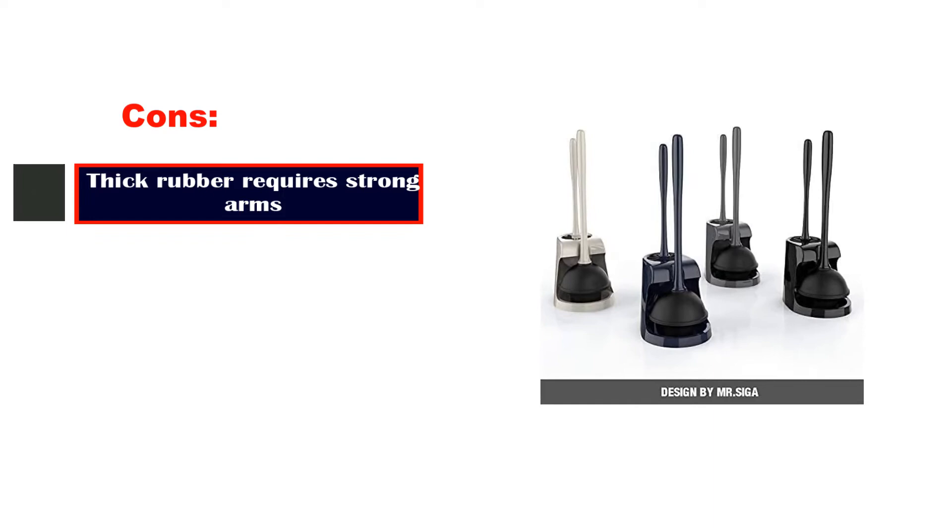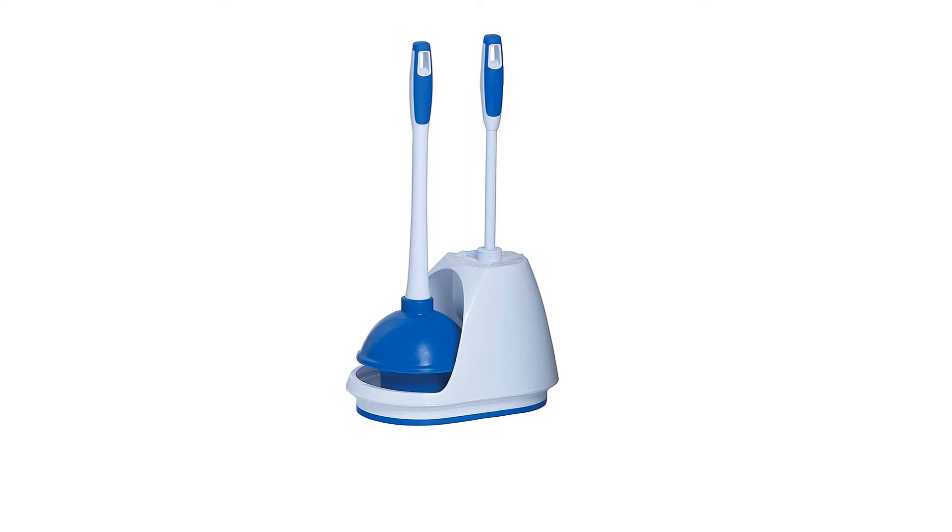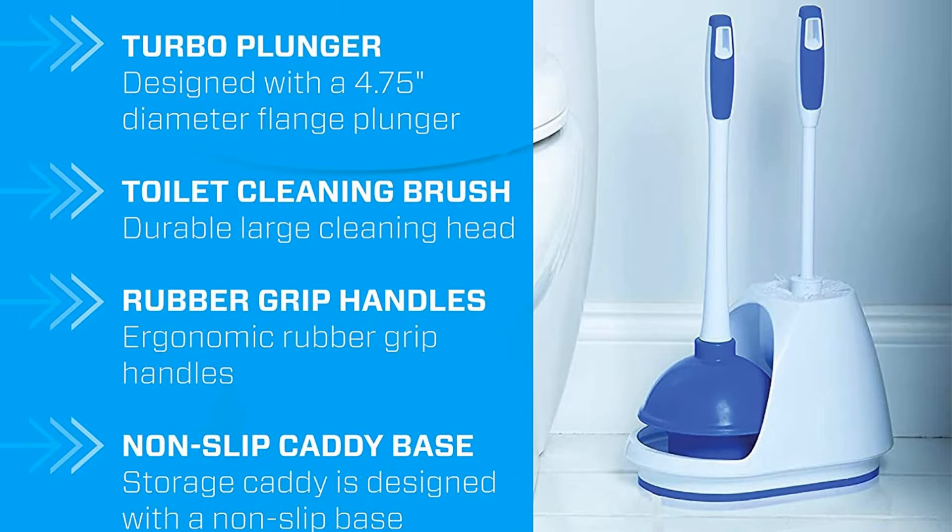Number 2: Mr. Clean Plunger and Bowl Brush Caddy Set. Looking for a full set for your bathroom? This toilet companion from Mr. Clean comes with a plunger and a round bowl brush, both of which can be stashed in the included caddy. The stationary canister has a non-slip base. You can place it on your bathroom floor or in a cabinet if you have the clearance.